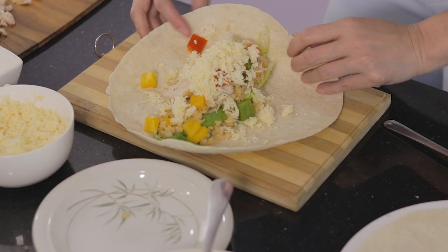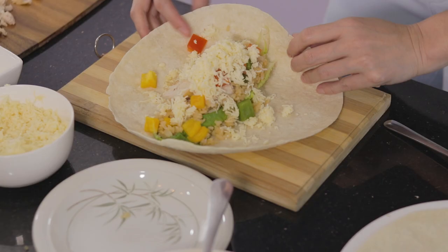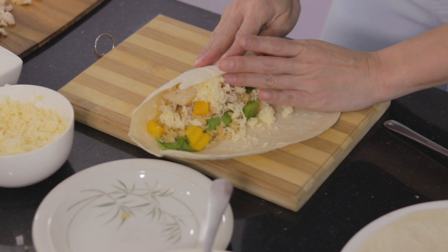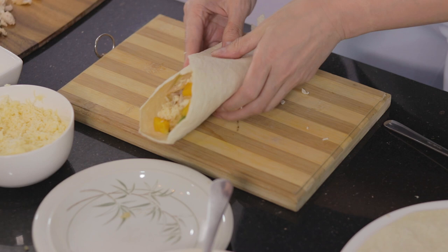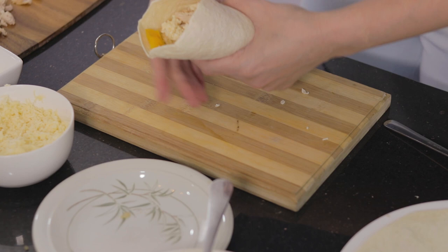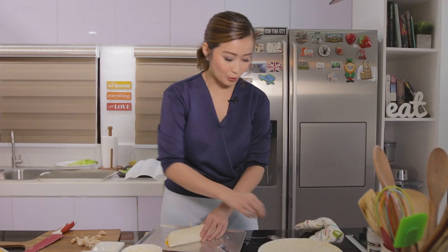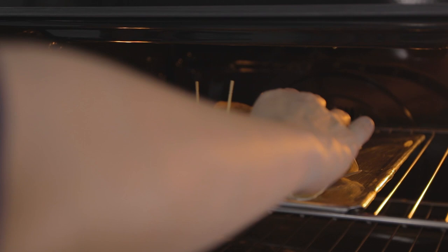So how you fold it is: you fold it at the bottom part first, and then overlap on top. Busog na busog talaga ito. You could also fold the top, pero kung halimbawa hindi ma-fold, pwede rin naman. We'll just secure this with a toothpick para hindi siya bumuka when I place it in the oven. Lalagyan ko na ito sa oven and just let this toast for around 2 to 3 minutes until the cheese melts and the tortilla medyo mag-turn brown. Lagyan lang natin hanggang ma-toast lang ng konti yung tortilla wrapper and mag-melt yung cheese — mga 2 to 3 minutes.